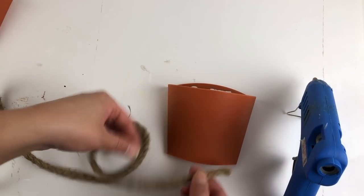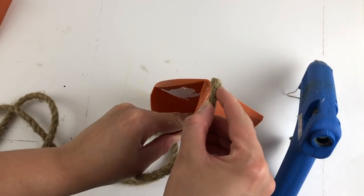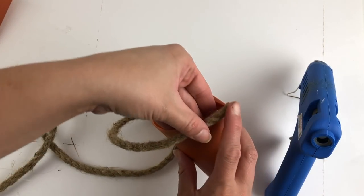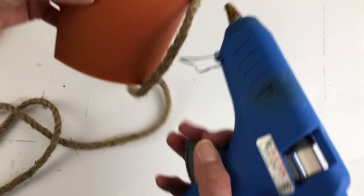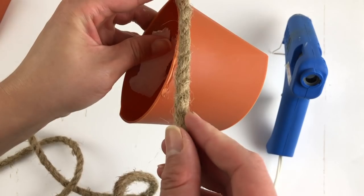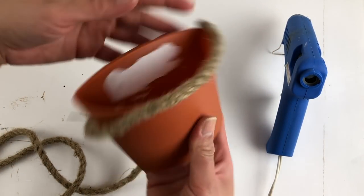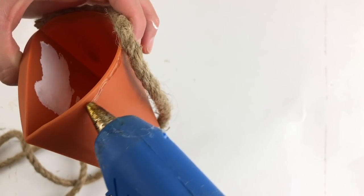The first thing you're going to do after you remove those labels is get some of that nautical rope you find at Dollar Tree and you are going to apply it all over the front. Make sure when you go across the very top that you cover as much of that border as possible. You don't want any of the orange from the container to show.